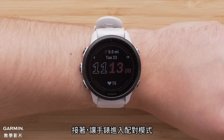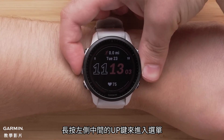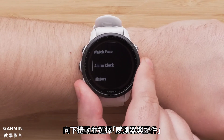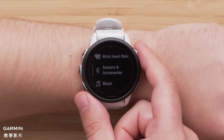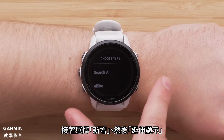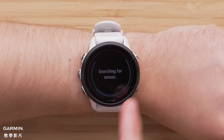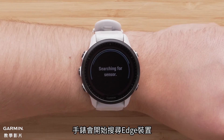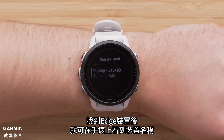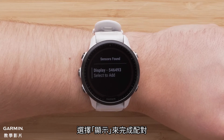Next, put your watch into pairing mode. Press and hold the middle button to access the menu. Scroll down and select Sensors and Accessories, then select Add New followed by Extended Display. Your watch will then start searching for your Edge. When your Edge device is found, you will see it displayed on the watch. Select Display to complete the pairing.